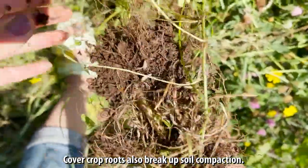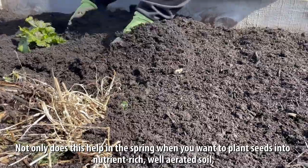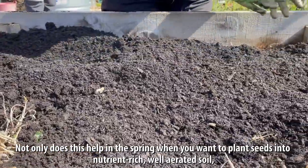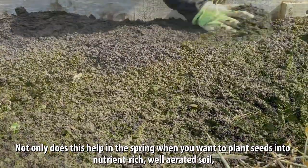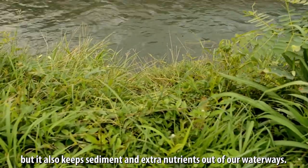This also means that the pressure from rain isn't going to compact or harden your soil. Cover crop roots also break up soil compaction. Not only does this help in the spring when you want to plant seeds into nutrient-rich, well-aerated soil, but it also keeps sediment and extra nutrients out of our waterways.